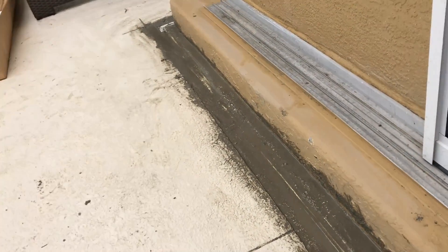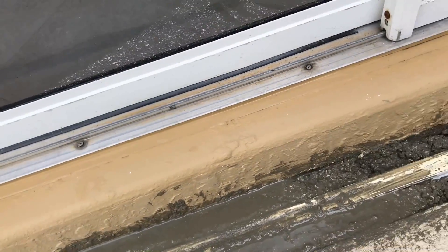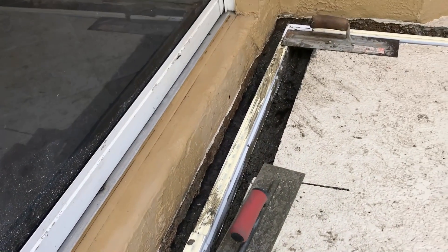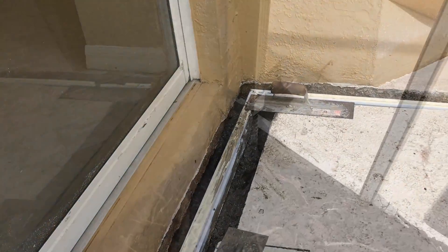As you go along, it looks messy, but remember that there's tape on the top, so we just keep on going. We'll come back, wipe off the tape when we're all done, let it harden, and then you just pull off that tape and you've got a real pretty channel drain that goes through.